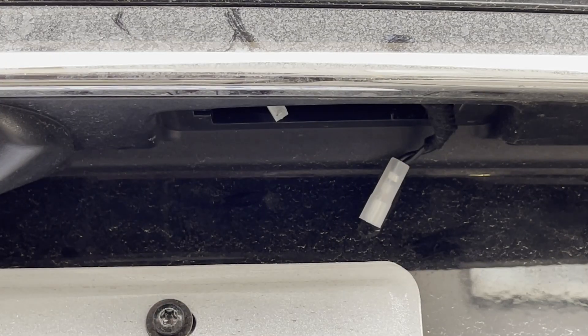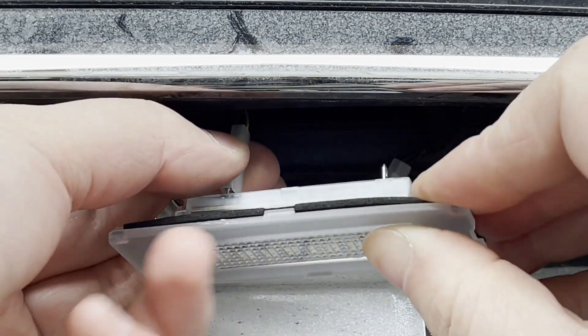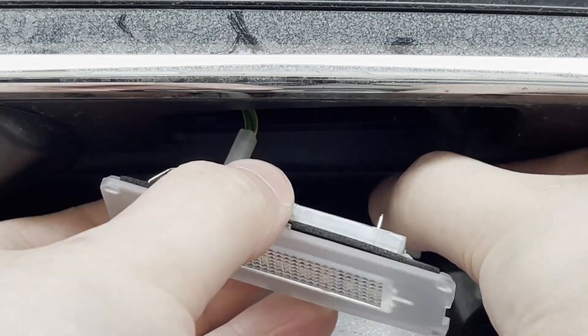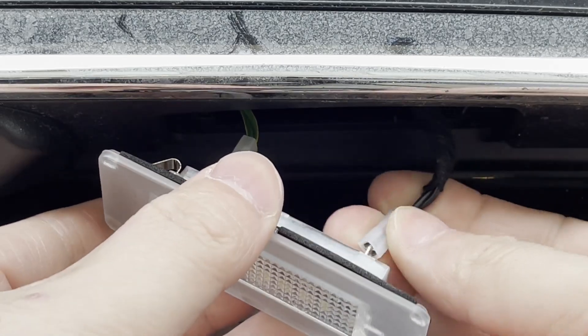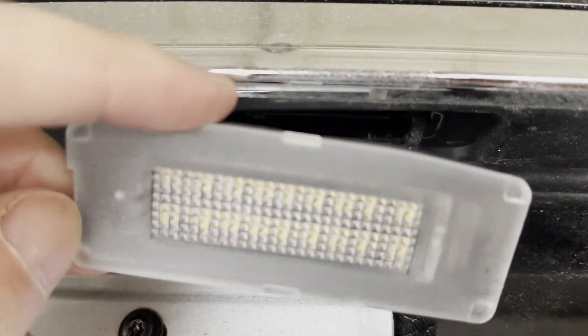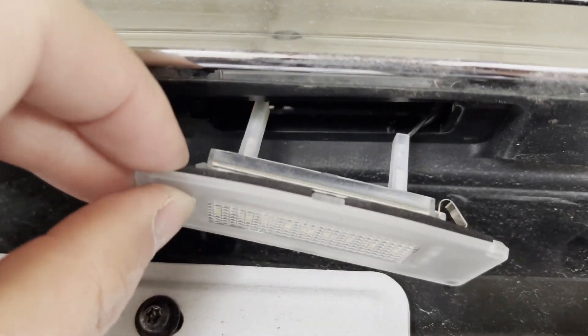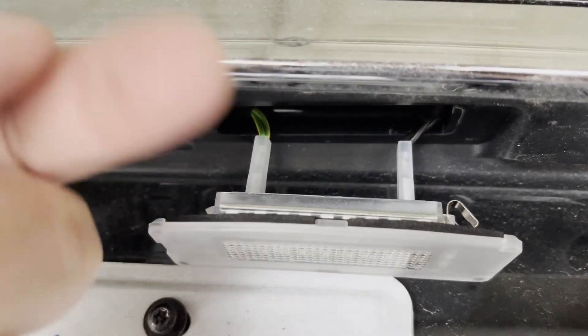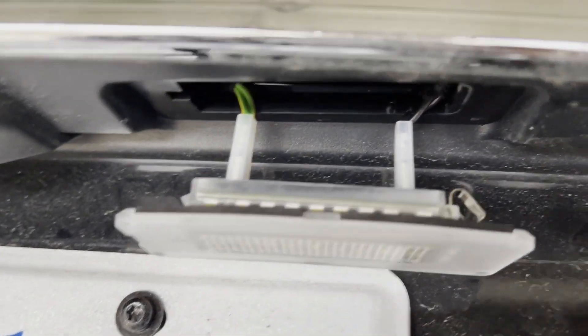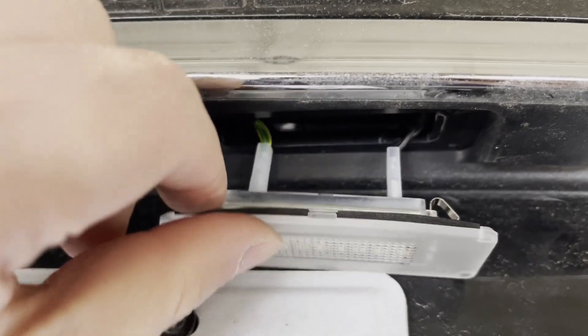What you need to do is grab the left wire and attach it like that. Then grab the right LED and attach it. Note the two sides of the light: one is curved, another side is flat. Make sure the curved side is always facing outside towards you when you close the trunk — that's the right position.